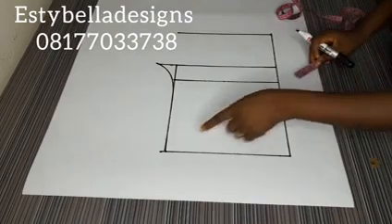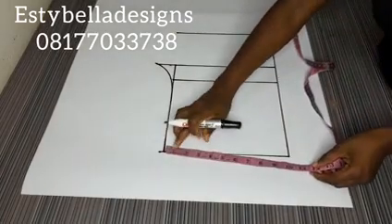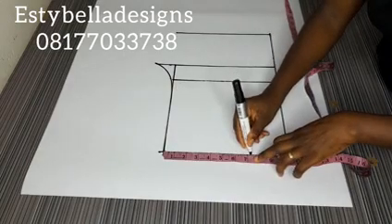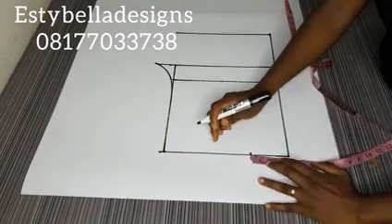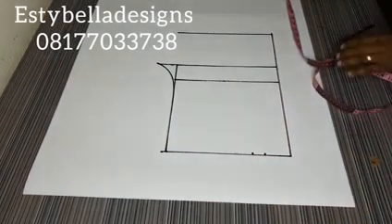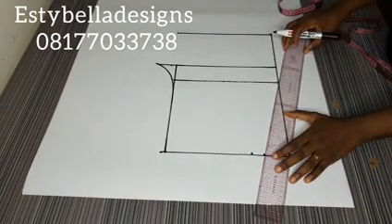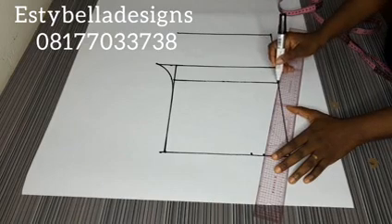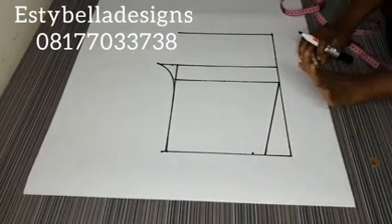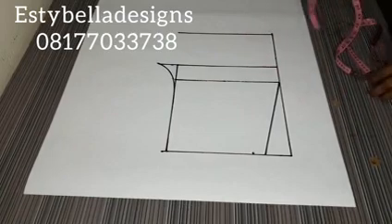The next thing I want to do is mark my waist measurement. My waist is 29. 29 divided by 4 will give me 7.25. Then I'll add 1 inch for ease. So I'll connect this to my hip line.